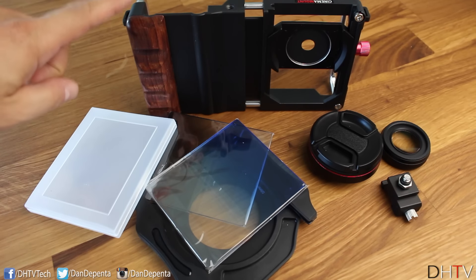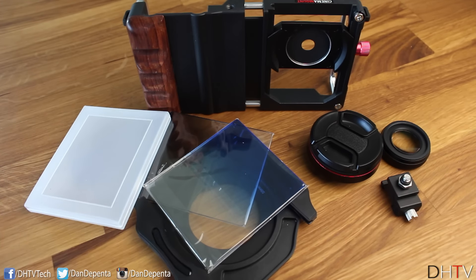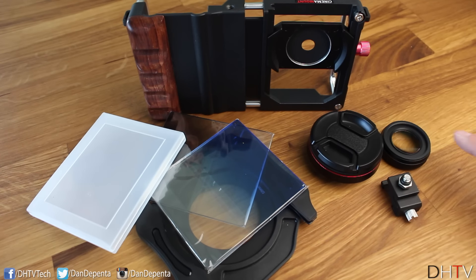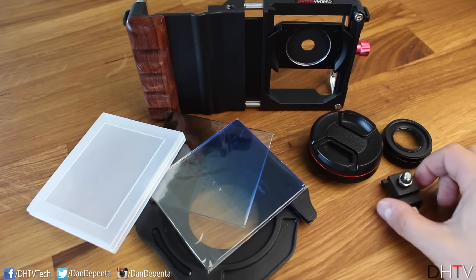Inside the box you're going to get the cinema mount itself, a filter holder with two filters — a gray and a blue — as well as a filter case. You're also going to get your wide angle lens with a cover, your macro lens, and finally a shoe mount.